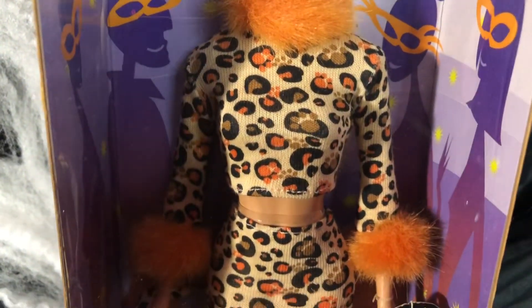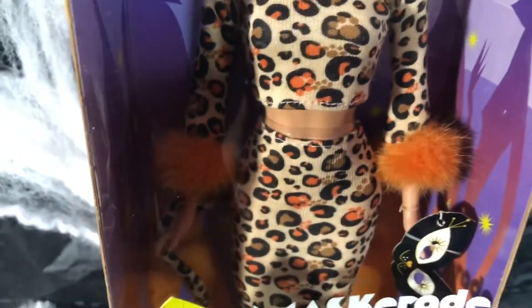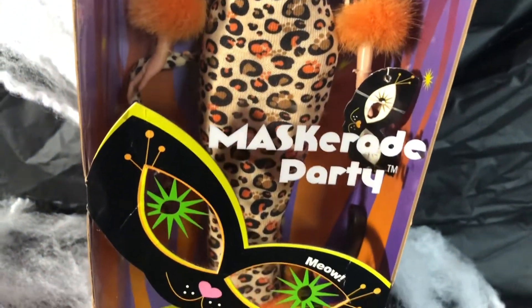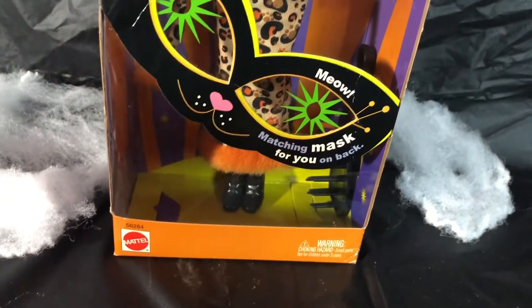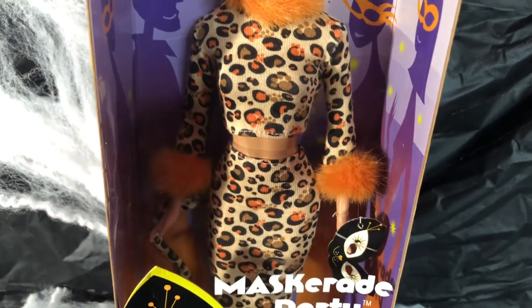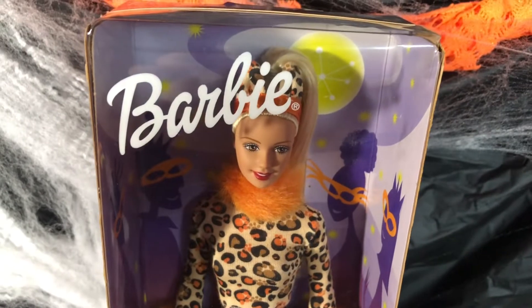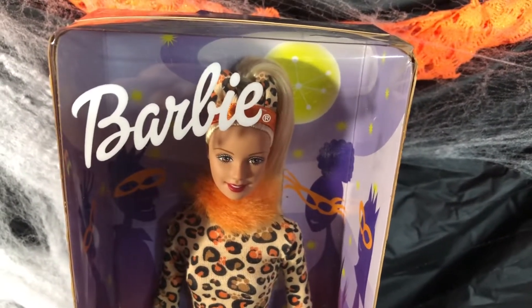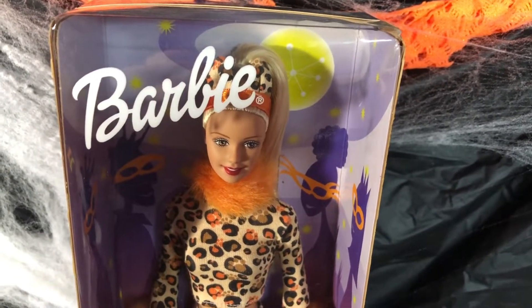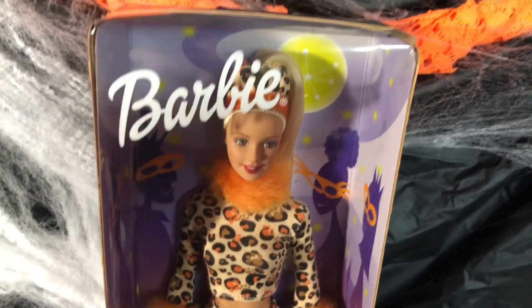This doll is awesome — you have got to add this doll to your collection. Her name is Masquerade Party. This doll was really popular when she came out for Halloween. This is a vintage Halloween doll.